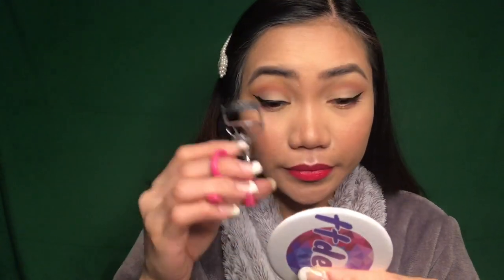Next, I am going to curl my eyelashes using this curler.